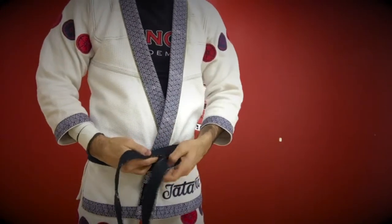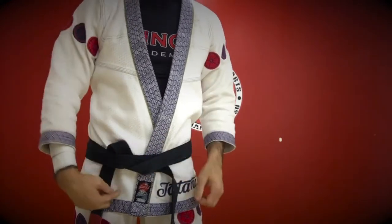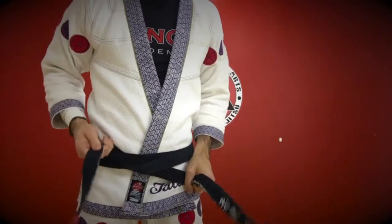Fold the right end over top — so the left side is over top — and the left is going to fold under and wrap around from bottom to top, through both layers of the belt. This kind of locks the belt together.